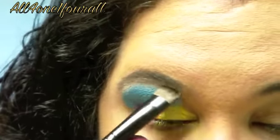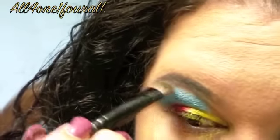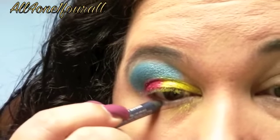Now, in the very, very top, I'm just going to use the white as a highlight. I'm hitting pan on that white. Then I'm going to take Binge, the 24-7 stash, and just put that on the bottom.